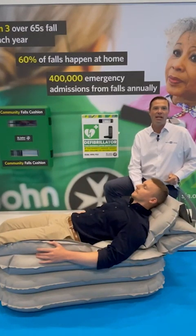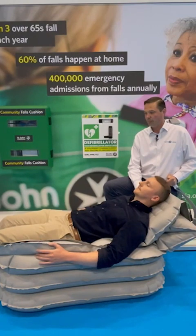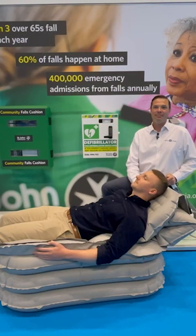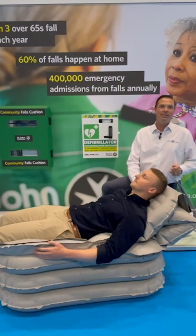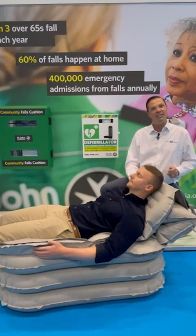Ensuring there's no risk, no danger, and no change in the way they are positioned. Are we all comfortable there? Fantastic. Once cushion number three is complete, I continue on to the backrest to get somebody up into that elevated and seated position.